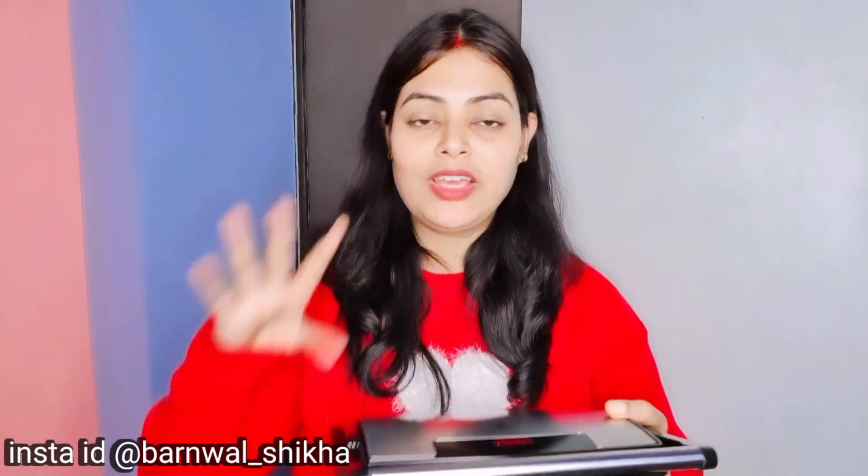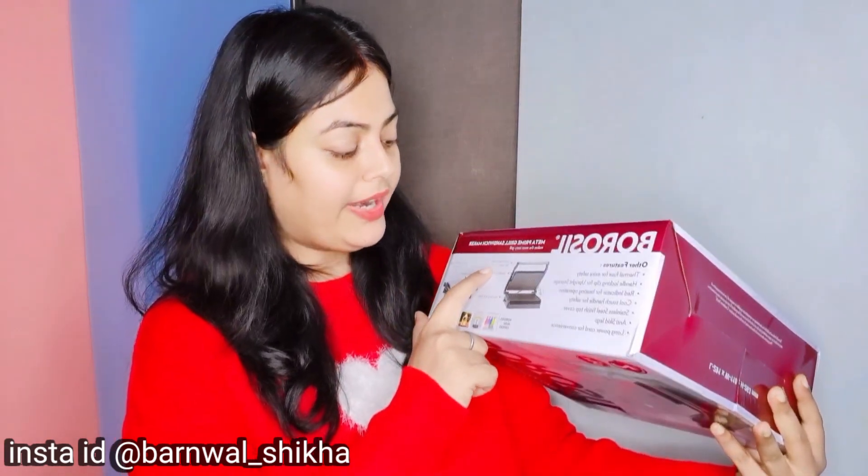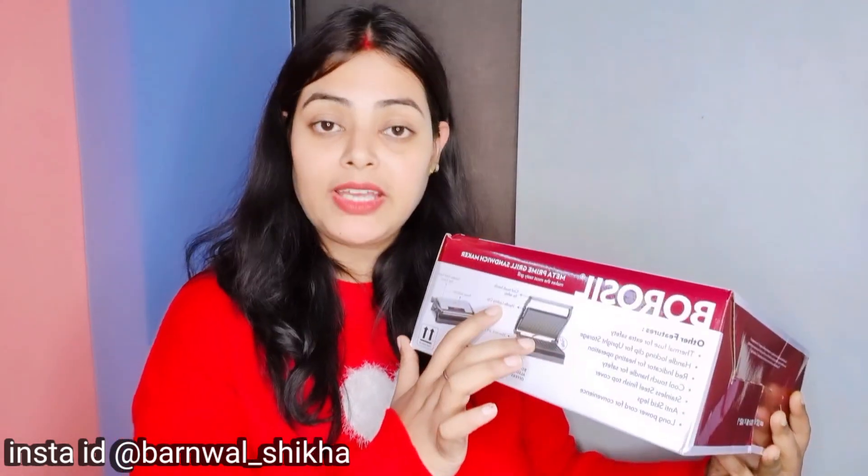This will be very useful for me, and it comes with a two-year warranty. You can see the handle of the sandwich maker — it is a cool-touch handle for safety, it does not get hot. You can easily touch it. The handle locking clip I have already shown you how to open and close.